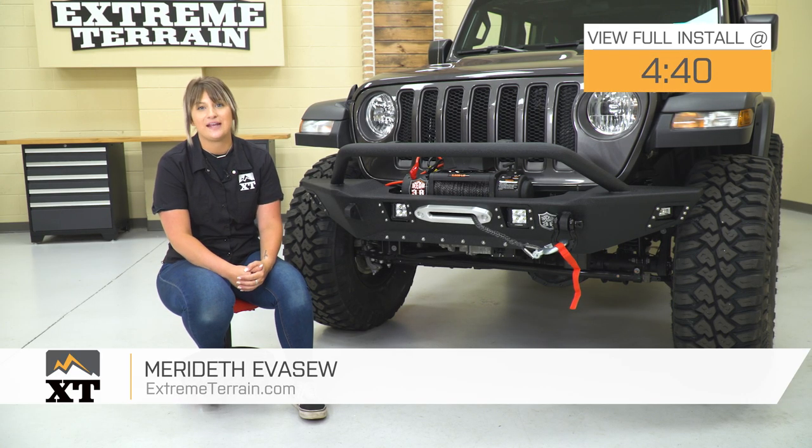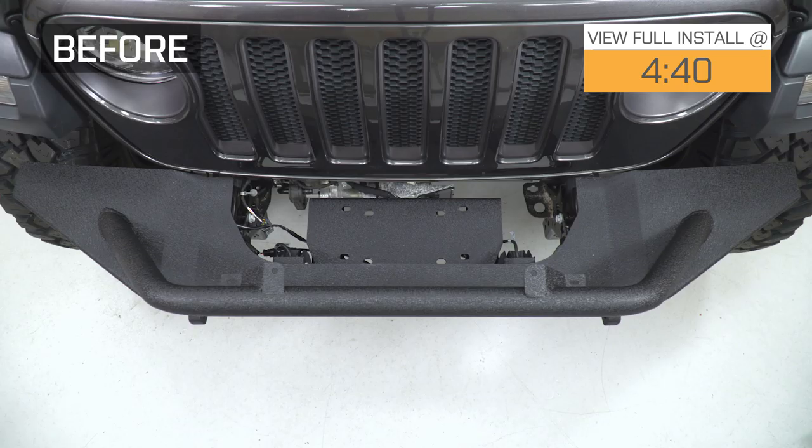Hey guys. So today I'm here with the Deegan 38 9,500-pound winch with the black synthetic line, fitting all-year Wranglers.